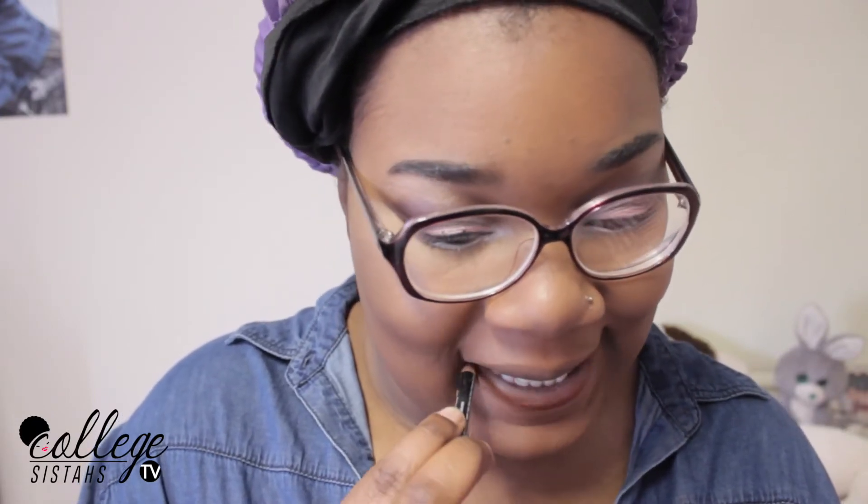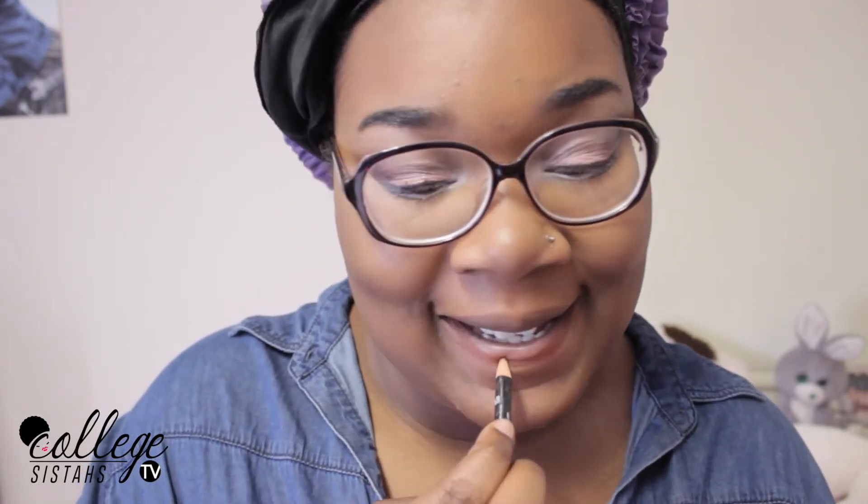And now I'm going to go for the lips. I'm lining my lips with my NYX brown pencil and I really like this liner. I really want to make sure that I line my lips well, just because the color that I'm about to put on top of it is very bright, and I don't want to look too crazy — because we've got a lot going on with the eyes already.